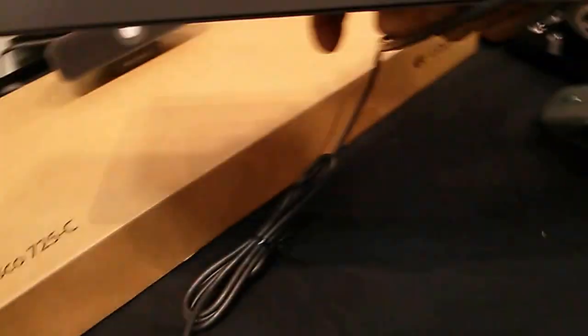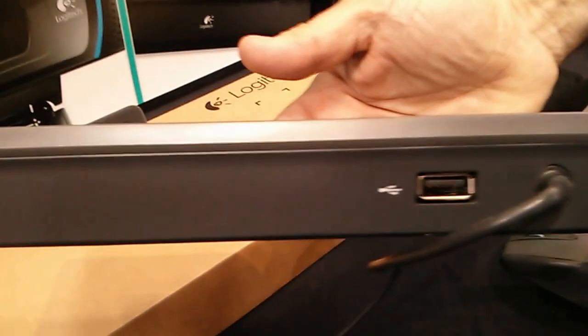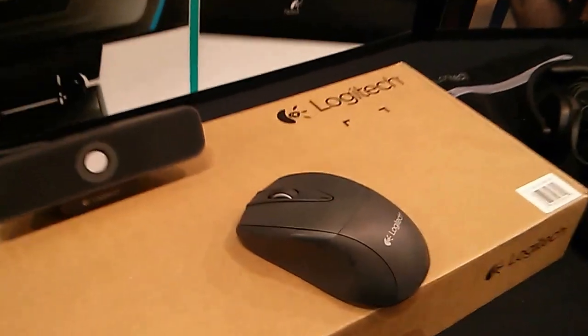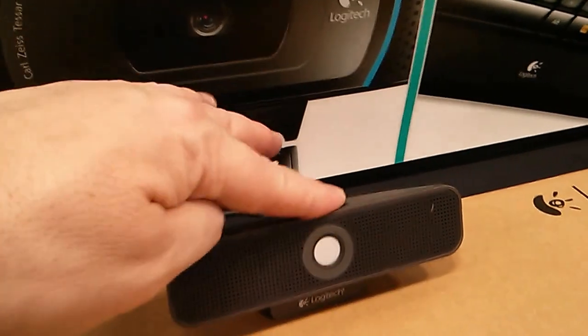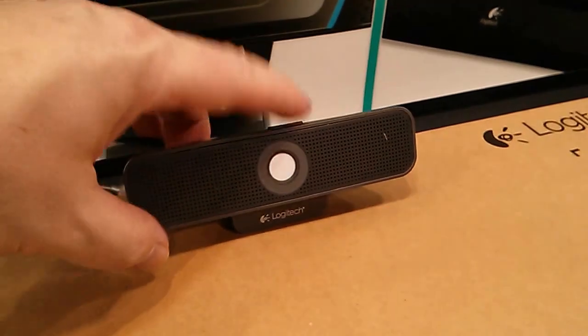If we flip it over here, we have a USB device for the dongle for the wireless Unifying receiver — the wireless Unifying receiver for the wireless mouse. It also comes with an HD cam, and you can very clearly see the privacy screen is shut there.